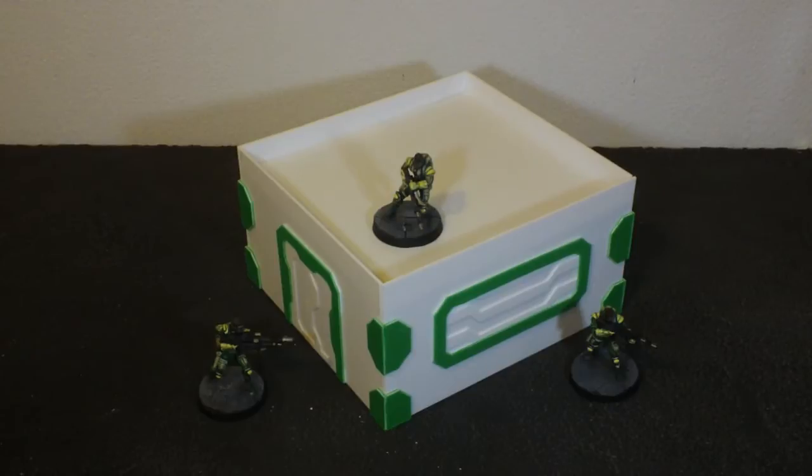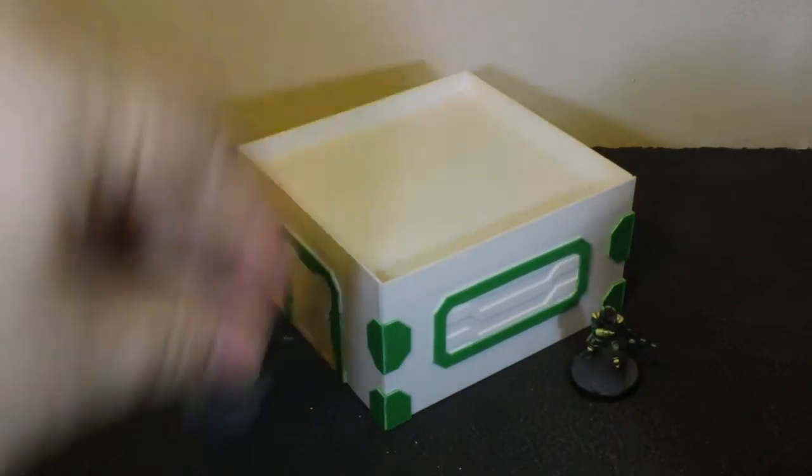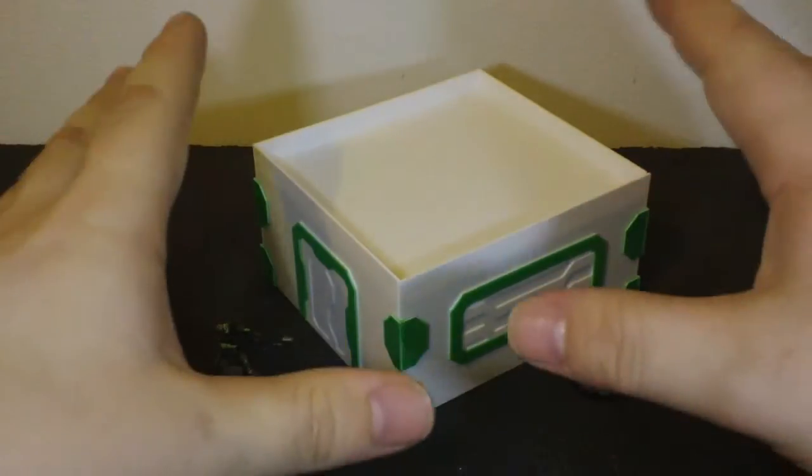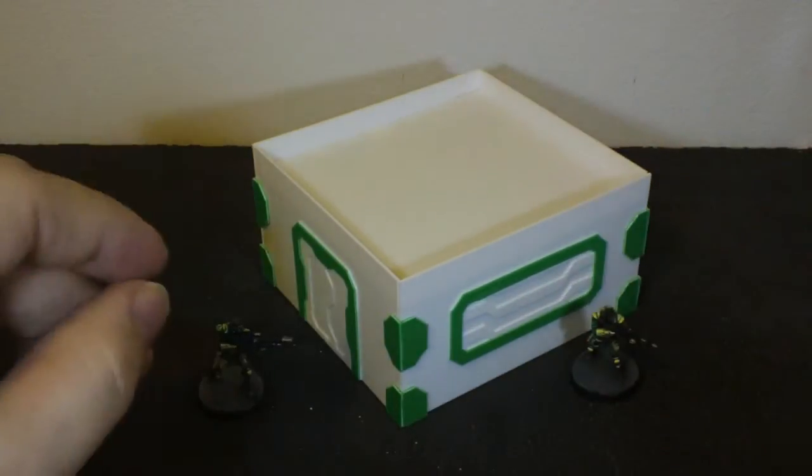Now it's just a friction fit, which is fine when you're dealing with small buildings like this. They stayed together fairly well — well, they did. This is actually an upgraded version; I'll show you how that's upgraded shortly.